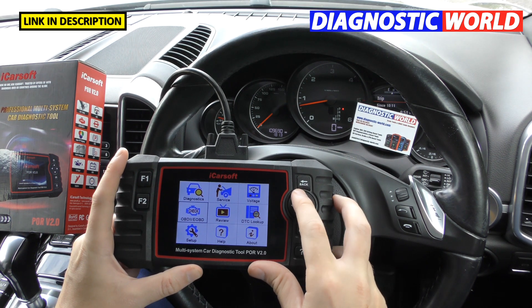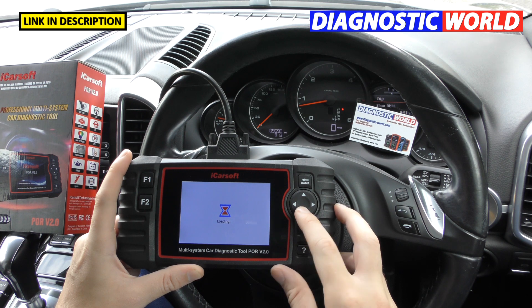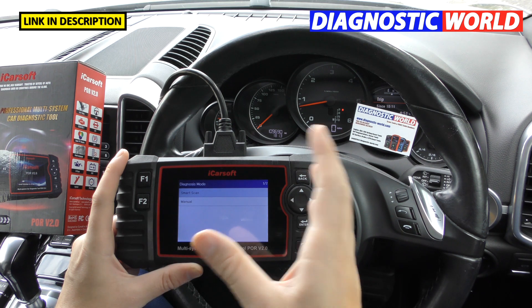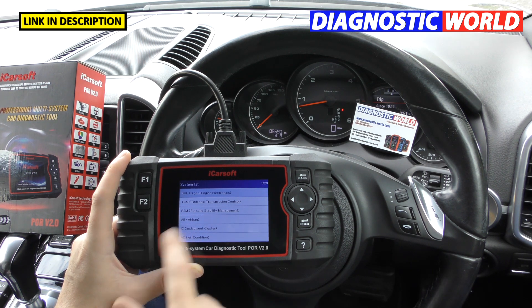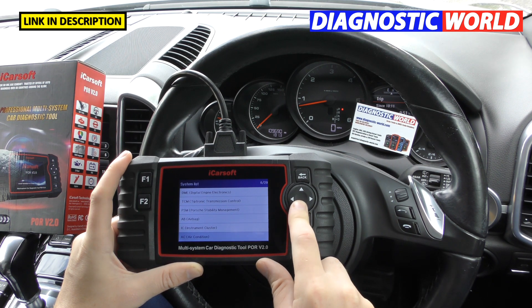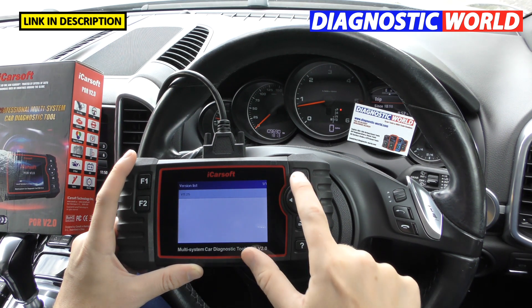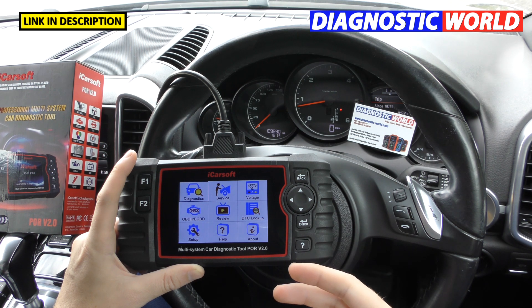Is it easy to use? You've seen me go through the whole process of diagnosing a fault and it's very easy to understand. You're never left thinking 'which one should I select?' You select your vehicle, then choose a smart scan — which lets the tool scan the car itself — or manually select the system. I'd recommend it to somebody with little or zero experience because you can just plug it in and start using it straight away.